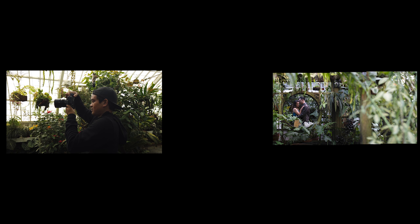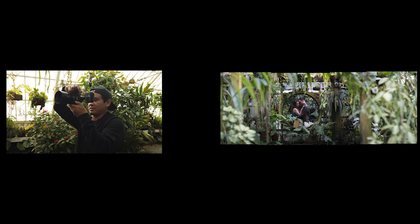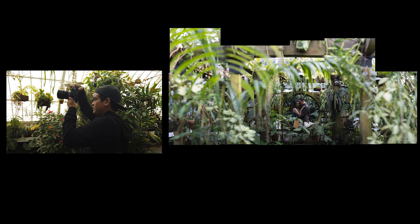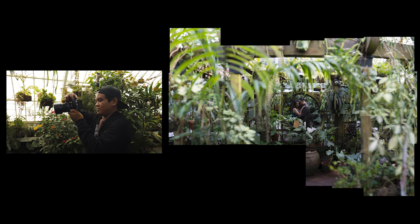Once you've gone all the way to the right as much as you wanted to, move back and go to the left of the couple mirroring the process. From there, you're going to want to go up and across, and then go down and go across the opposite way, finishing up the panorama.